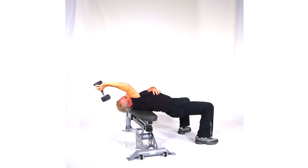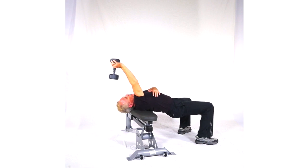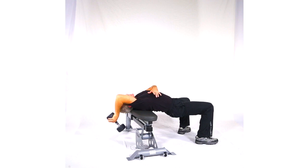Alternating movements like these are really good because they let you find out if your body is equal. You want to make sure you've got a balanced side, especially if you're in a unilateral sport like baseball or something.